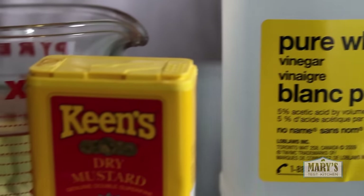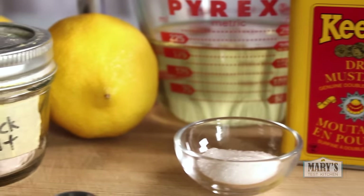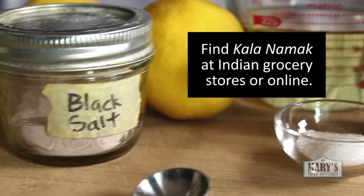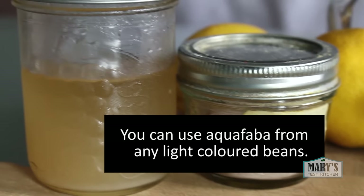The ingredients are just like with regular mayonnaise: vinegar, mustard, oil, lemon juice, and then we get to the weird things. Black salt, aka kala namak, which gives an eggy flavour, and aquafaba, which replaces the traditional egg.